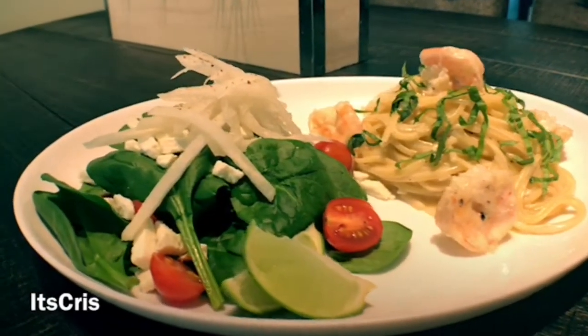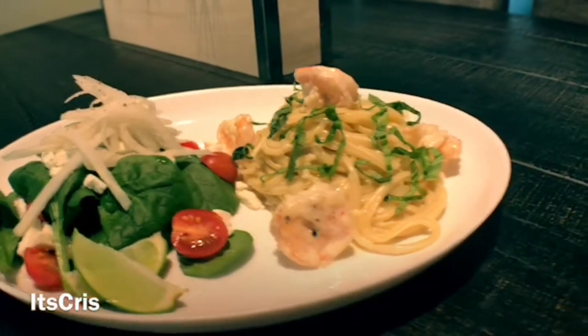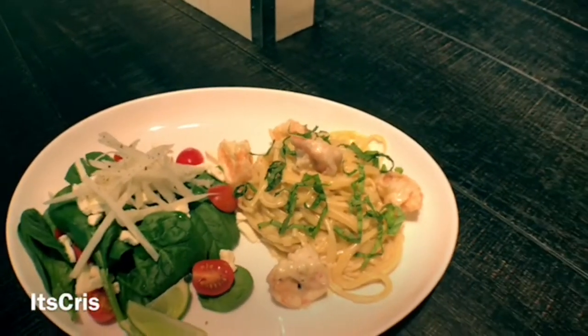Now we're moving on to plating — here it is, guys, our shrimp alfredo! I made the spinach salad with jicama, feta cheese, and cherry tomatoes with some fresh cracked black pepper on top. There's our pasta — nice linguine with a cream sauce, topped off with the basil. It looks amazing! Make sure you like, subscribe, and share this video. What a beauty — the jicama, the spinach, the tomatoes, and that beautiful alfredo sauce with the shrimp and basil!